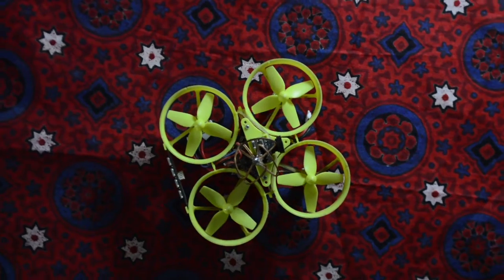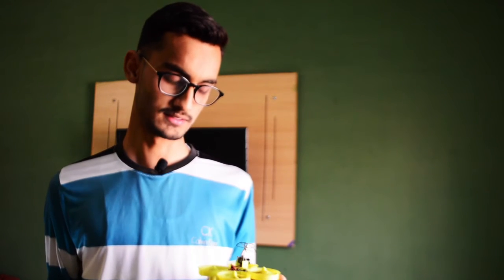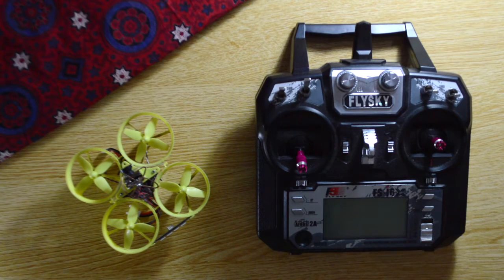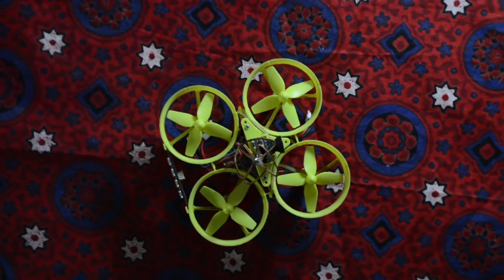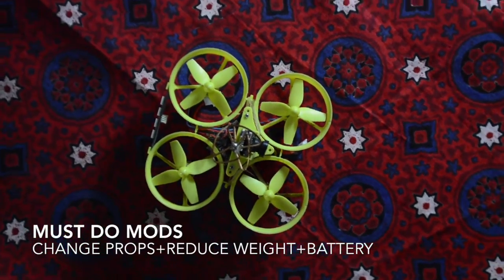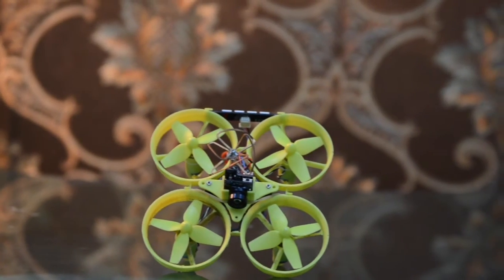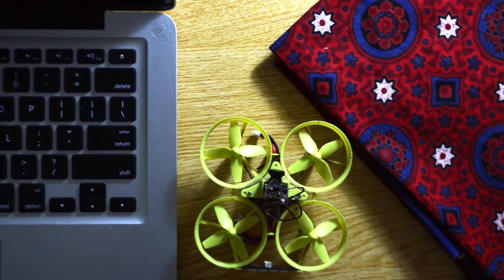Overall, it is a great quadcopter for the price, but not the greatest. You can make it better through modifications, such as changing the propellers to better ones — many people have done this on YouTube. You can also remove the LED strip, which drains the battery very fast, and swap in a lighter battery. These changes will make this quadcopter much better.